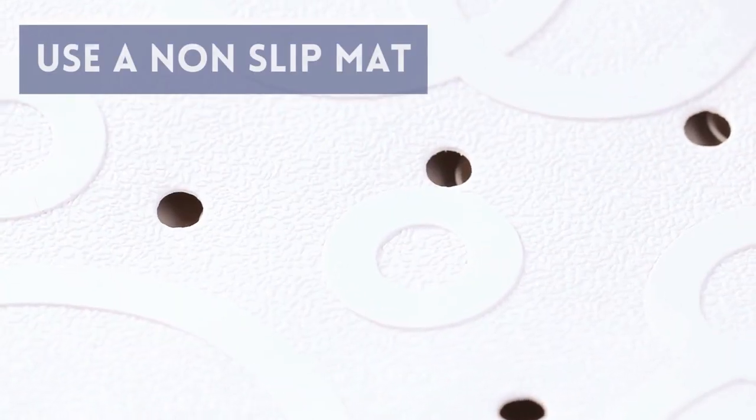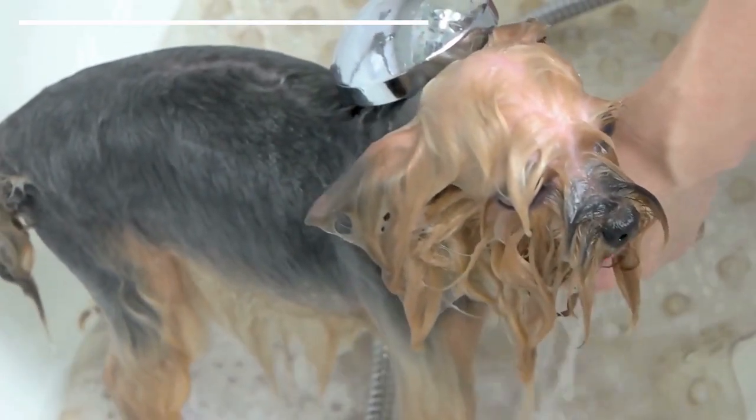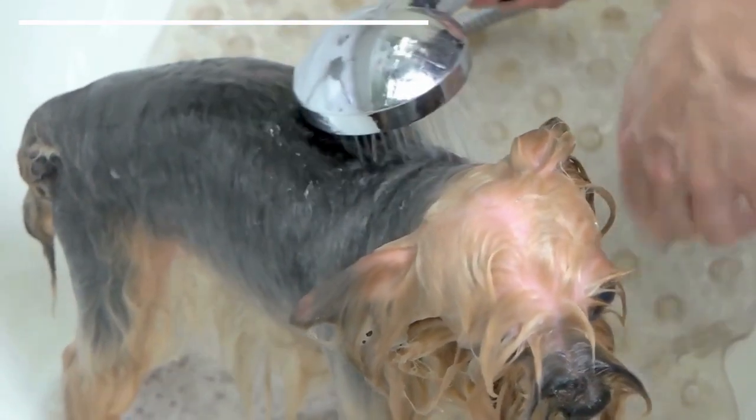Use a non-slip mat. On the floor of the tub, we need to place a mat or some other non-slip material. This is another thing that will provide the dog a sense of relaxation, as without this they can slip, which causes more discomfort. If you don't have a mat, you can use a large folded towel.